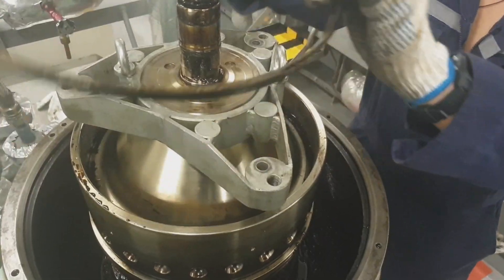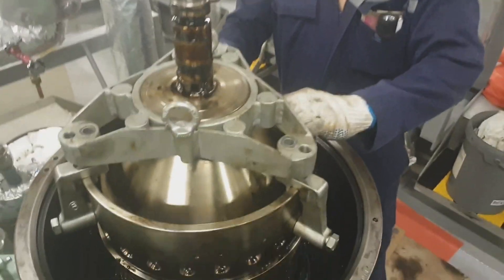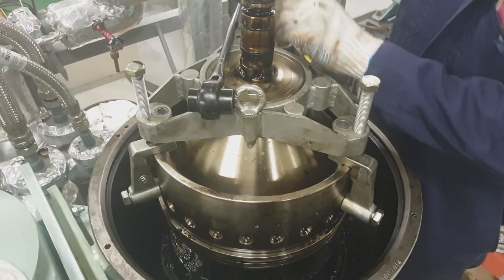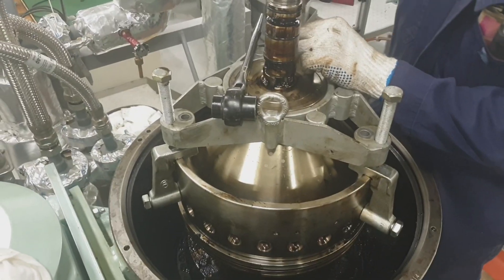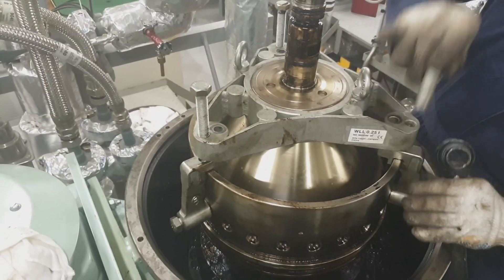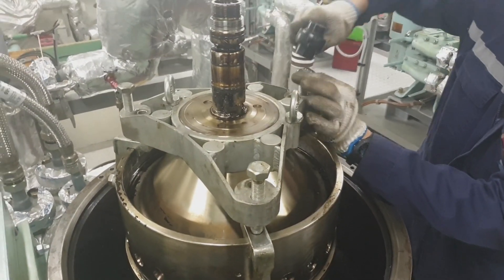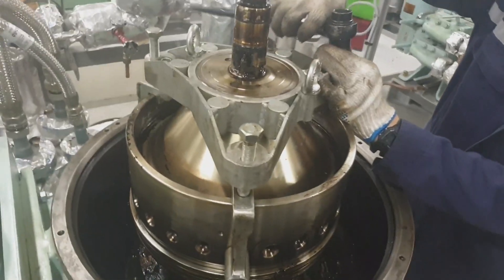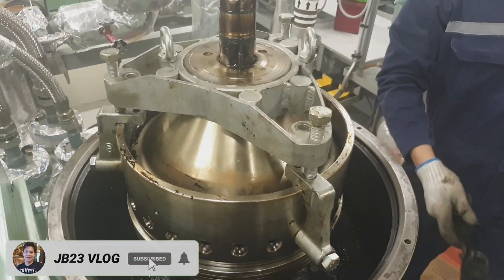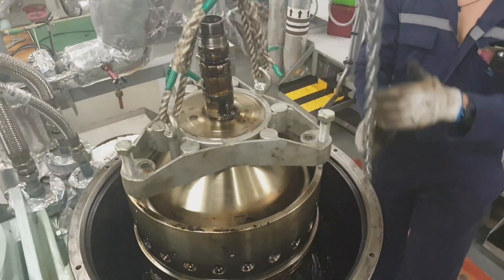This is now the lock ring — the lock ring has already detached. At this point we will detach the bowl hood. We are jacking up now — this compression tool is also used to jack up the bowl hood so we can draw out the bowl hood from the separator bowl. I am slowly tightening the bolt to jack up the bowl hood.